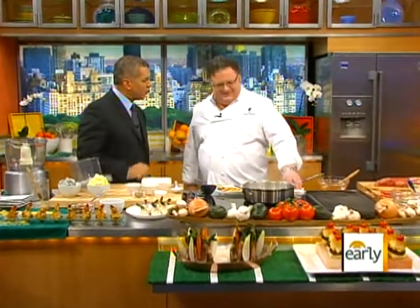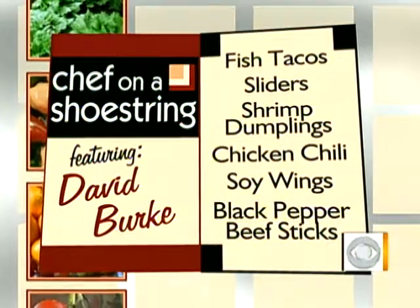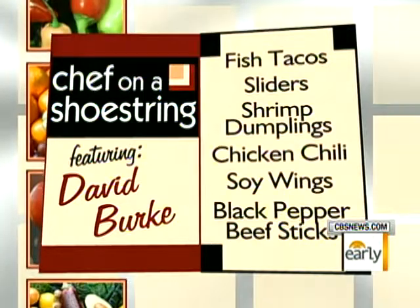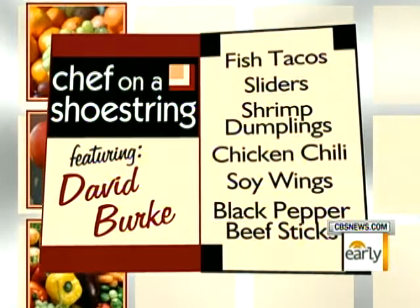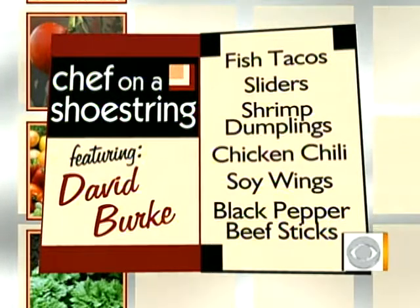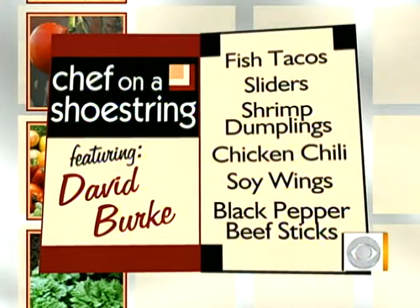A lot of stuff — a lot of snack food, finger food. Shrimp dumplings — I'll show you how to make those, very simple, but kind of gourmet for Super Bowl. There's prosciutto-wrapped asparagus baked with parmesan. Traditional sliders, which everybody loves. Chicken wings done with a little bit of Asian-style sauce. Tacos with barbecue salmon, barbecue beef, which I'm going to demo also, but we'll start with dumplings.